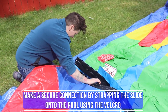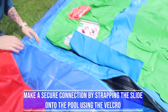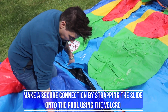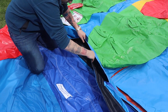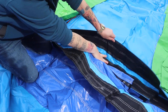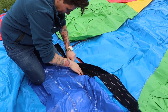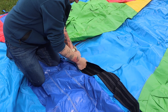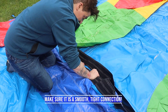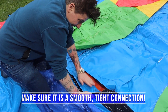You want to lay the velcro sandwich in here and close it over the top. This is what's going to actually be the secure connection between the two units. The chutes are what help the air travel into the unit, but this velcro sandwich is what will ultimately secure the connection. Make sure you put it down as smooth as possible, because people will slide over this to get into the pool.